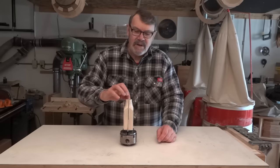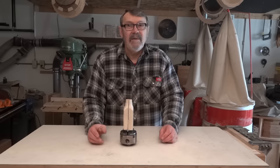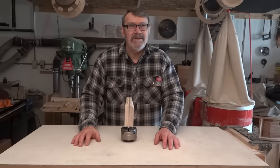Secondly, John suggested taping some fine sandpaper on there and it might hold a little better. I think that's a great idea. I didn't try it but I can only assume it would work well. Thank you, John. Now let's get on with today's project.